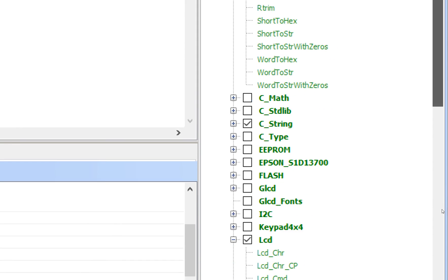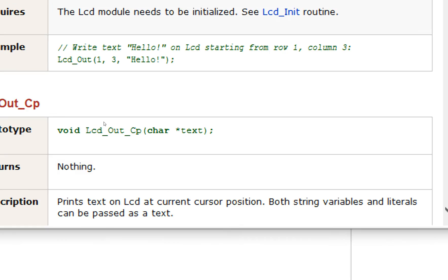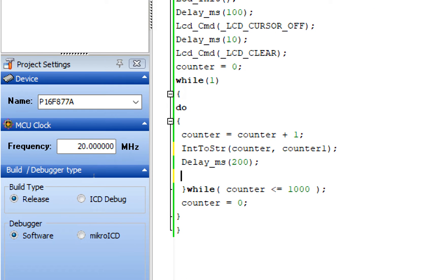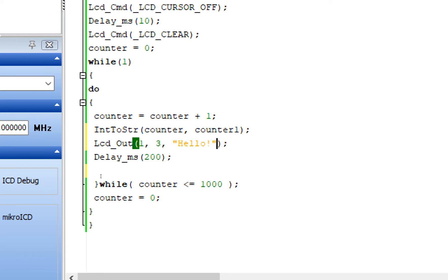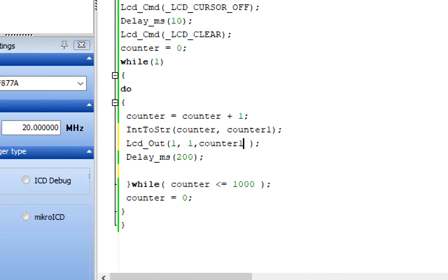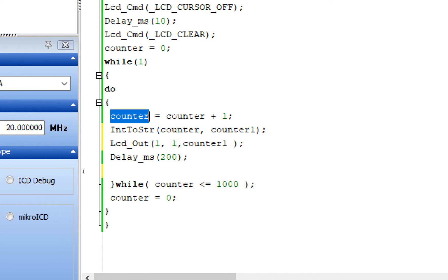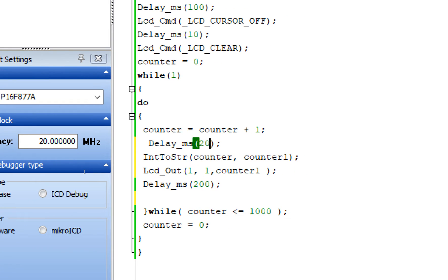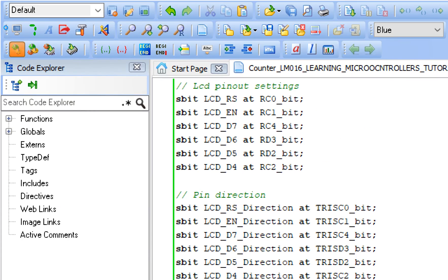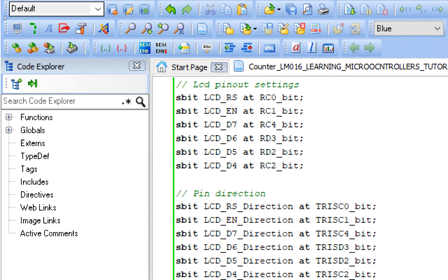Go to the LCD library and find the Lcd_Out command, double-click it. Copy the command and place it where you want values displayed. Remove the placeholder text. Set row 1, column 1, and pass the string variable counter1 as the text to write. So the counter is updated, stored as string in counter1, and then counter1 is displayed on screen. Add initialization delays — two calls will do fine. Now build this code — we are also displaying the value on screen.